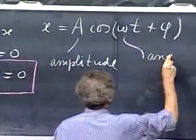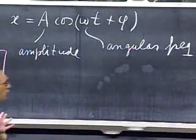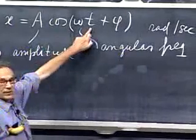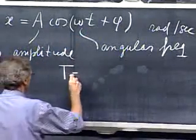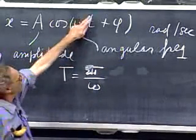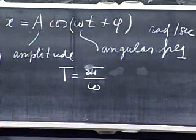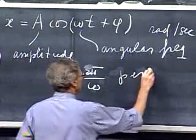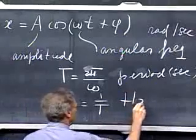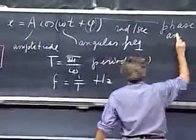This omega we call the angular frequency — don't confuse it with angular velocity. The units are radians per second, the same as angular velocity. If I advance time by 2π divided by omega, the angle increases by 2π radians (360 degrees), so that is the period of the oscillation, in seconds. The frequency f is one over T, expressed in hertz. Here we have the phase angle φ, in radians.